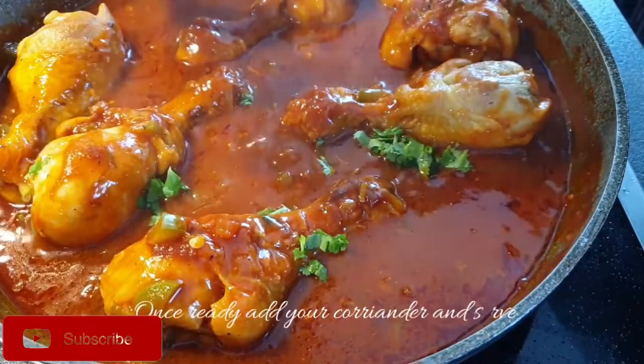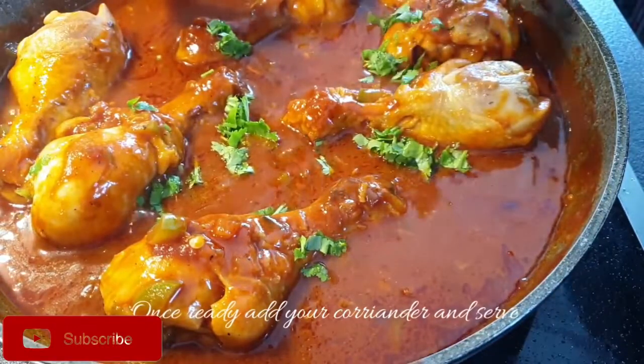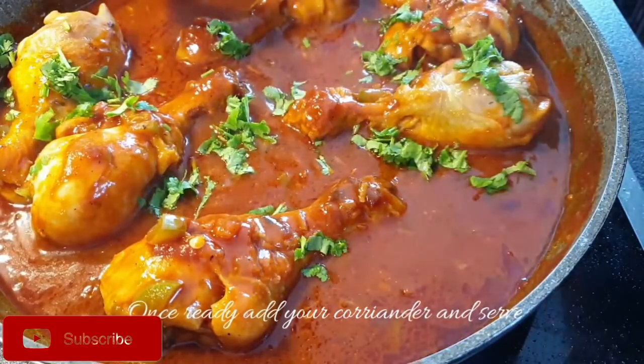Now the chicken is well cooked. Finally, add your coriander leaves and it's ready to serve.